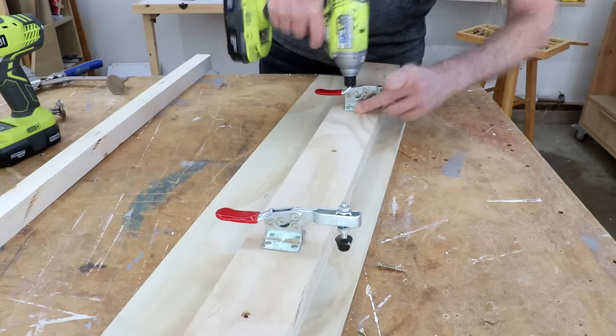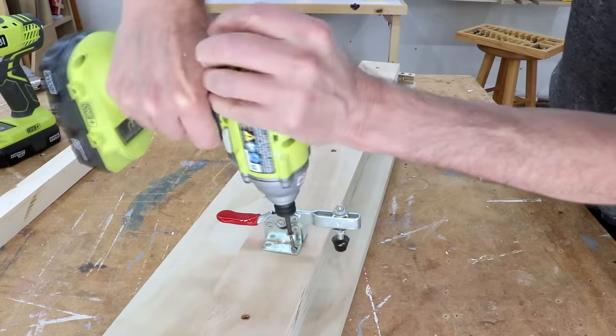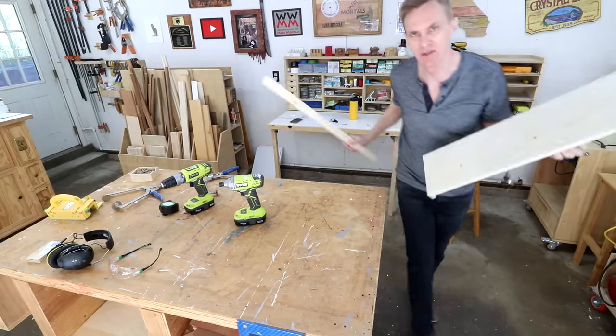Now I can attach the two toggle clamps — two screws in each one should be fine. And that's all there is to my tapering jig. Let me show you how this works.